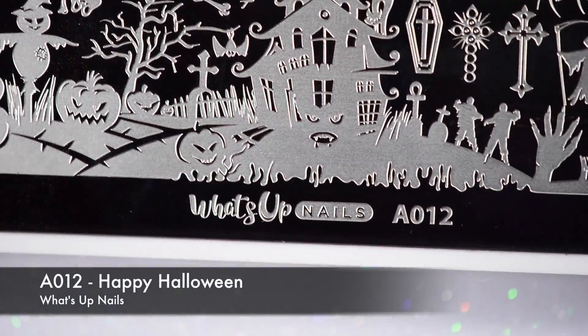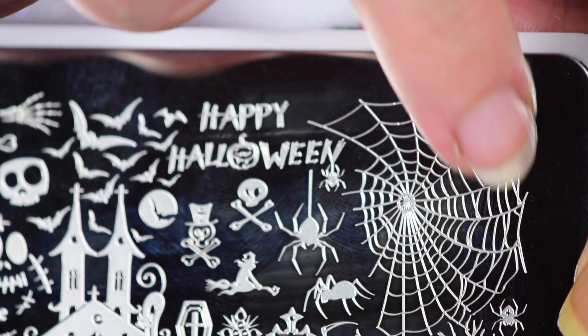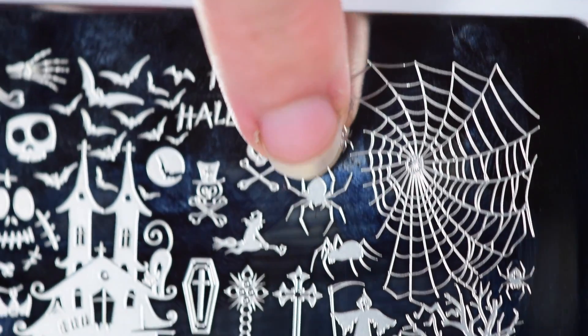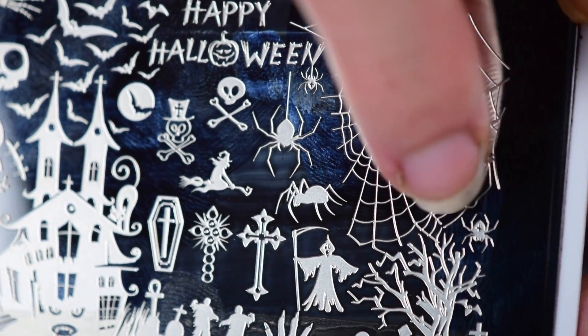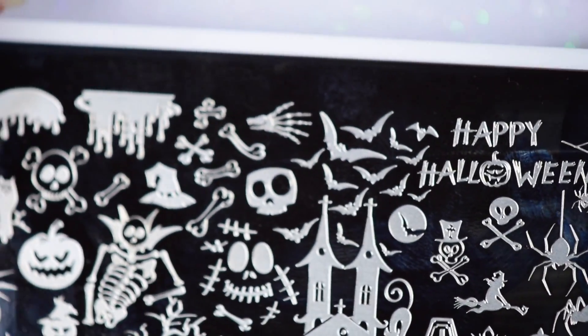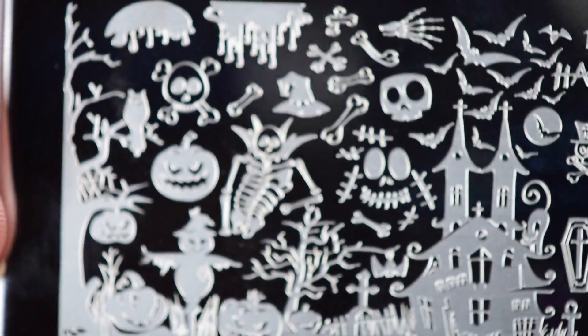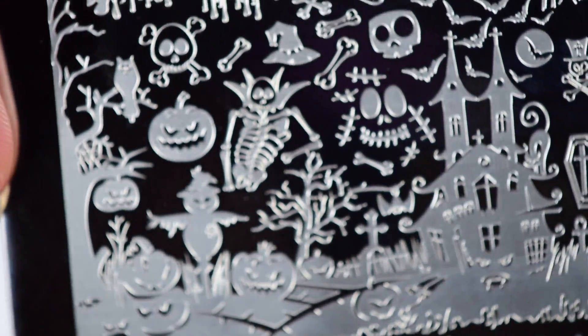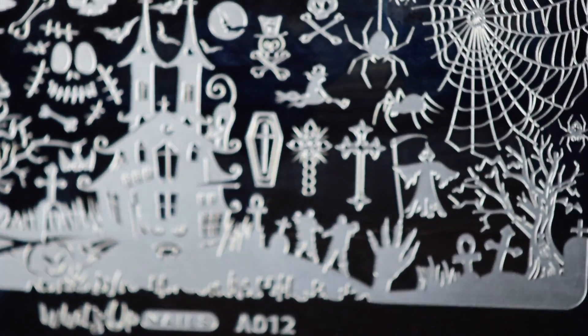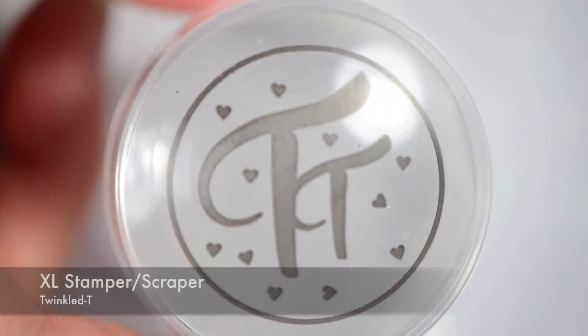For the stamping, I'm using the A012 Happy Halloween Plate from What's Up Nails. This released last year but I love it. We're gonna use the spiderweb, the big spider, and the baby spider. The baby's so cute! This plate has so many adorable designs — little pumpkins, skulls, a scarecrow. You could use this for fall nails, tons of Halloween things.